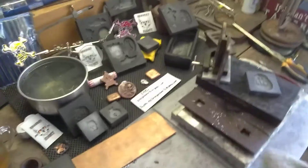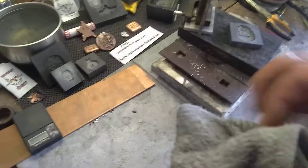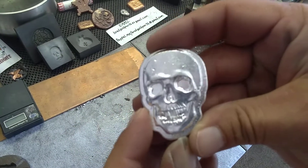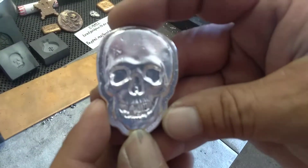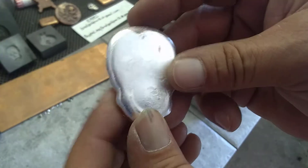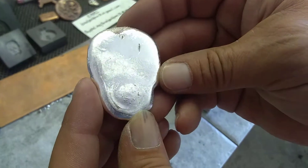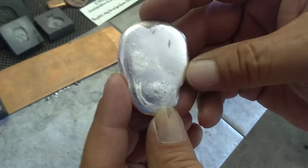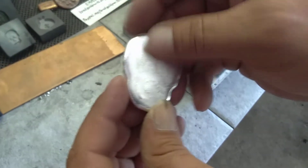We'll wipe this off and put the crucible on heat for just a little bit longer. Look at that bad boy. Brian, this is for you, my brother. I do appreciate everything you've done for me and my channel. I'll polish this thing up, stamp your name in it and everything else, and make this thing like a mirror for you, buddy.